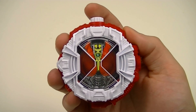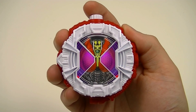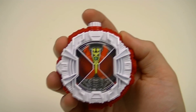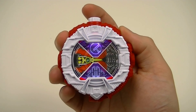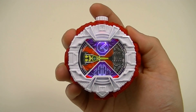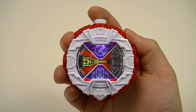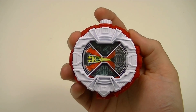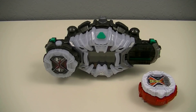Then we'll get the two activation sounds on its own, then the rider description: the rider who fights with Imajin is Denno. Next, we can use this watch with the Geku Driver for armor time.